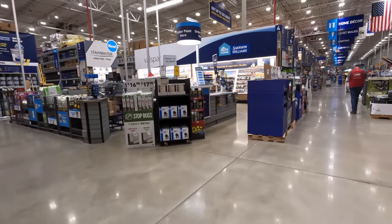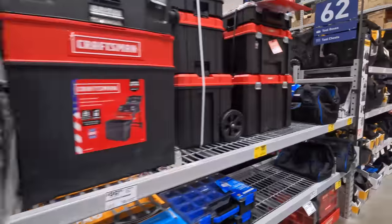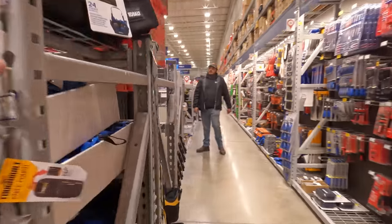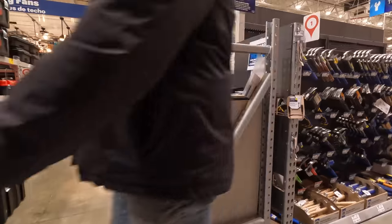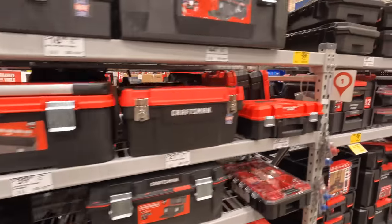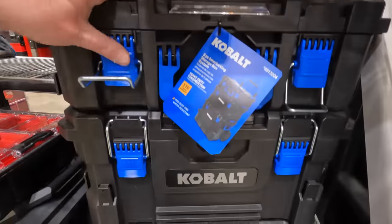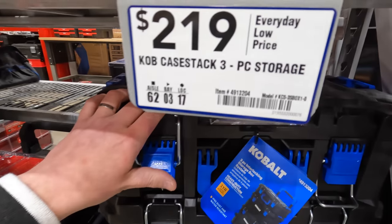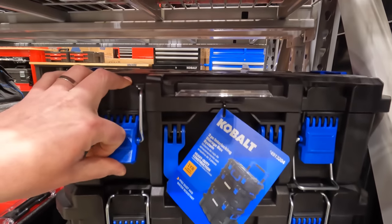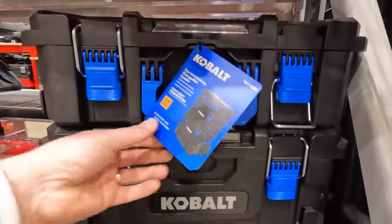We're here at the tool storage section at a Lowe's in Vernon Hills, northern Illinois. I'm hoping they have Flex here. There's a 219 dollar three-piece storage set by Cobalt — I'm not sure if that's a markup since I think it's 199 at a different Lowe's.